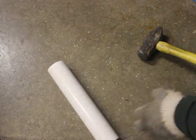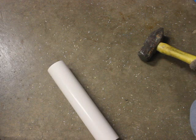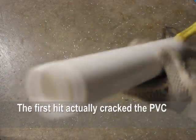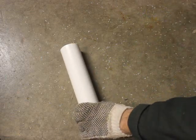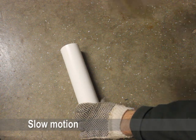Now let's take the PVC and give that a good whack and see what happens. This is kind of simulating a firework shell. We smack it one time — it held up, which is surprising. So let's give it another smack, a little bit harder.